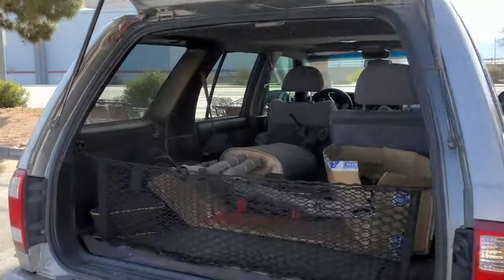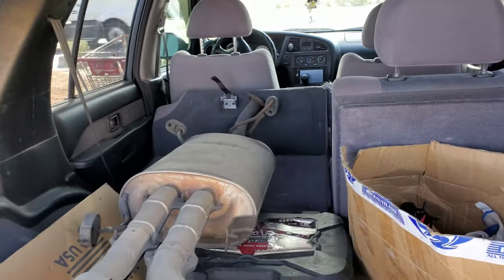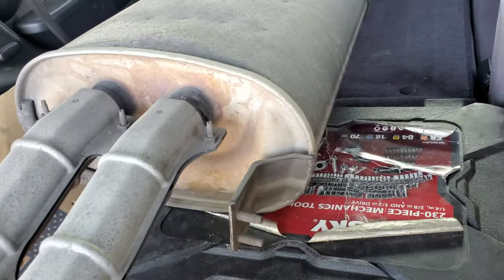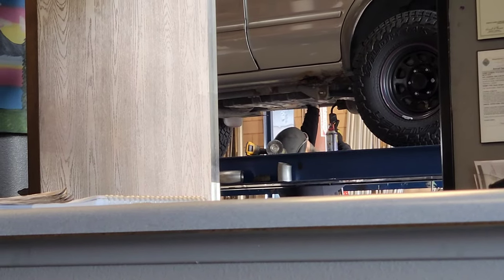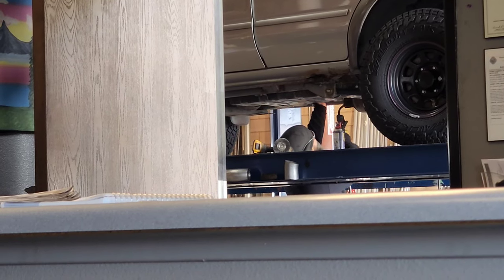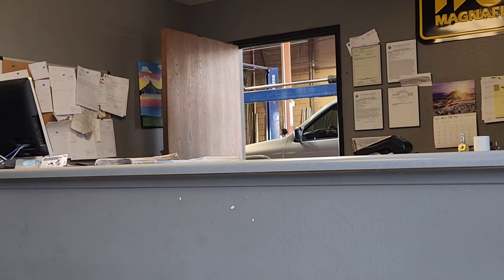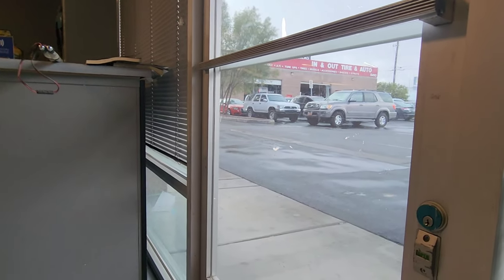I didn't quite get everything that I wanted on my list today, but the muffler is the most important item — this is going to silence things on my truck quite a bit. My truck is so much quieter now — you can't even hear it. Wow. I'm really impressed, guys. I think they did a stellar job on this thing.